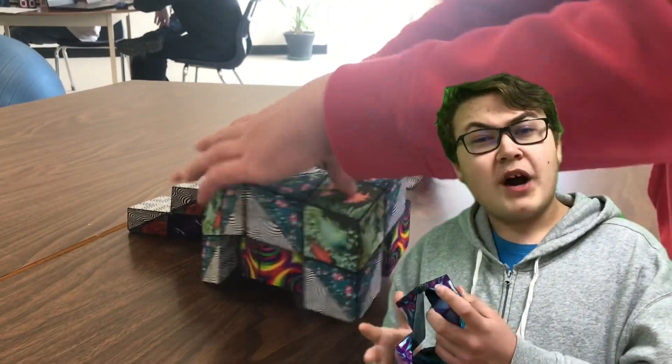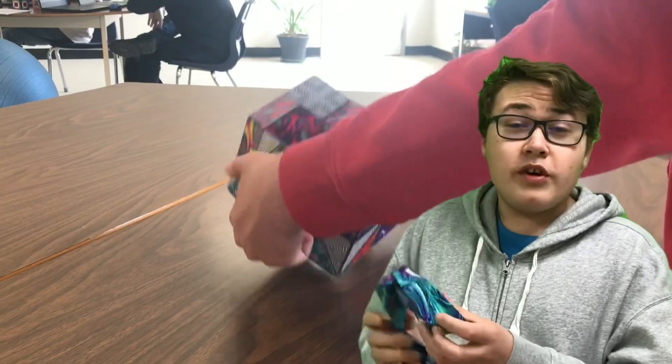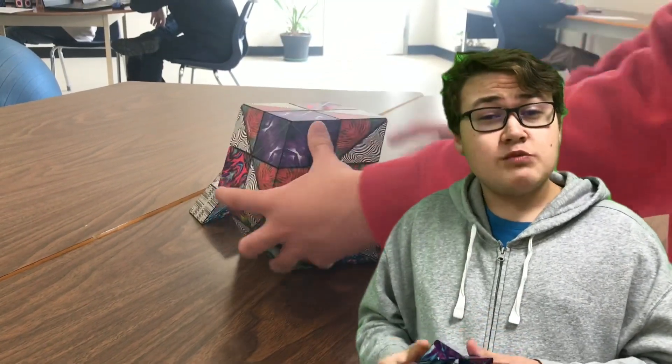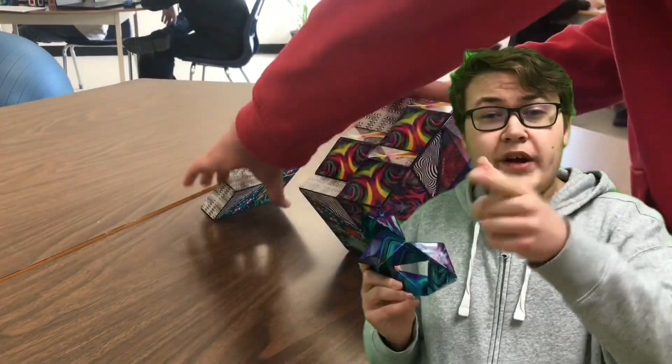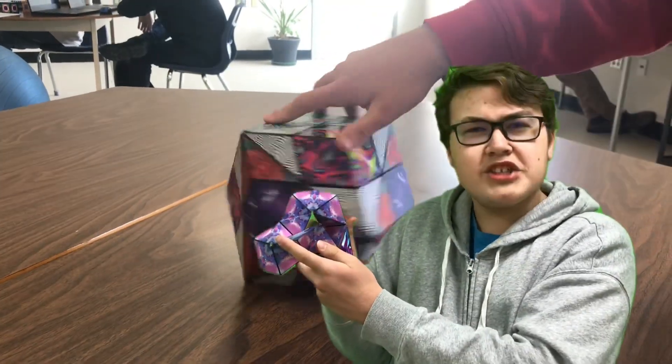But going into that creative possibilities part, you don't need just one Shashibo in order to make some cool shapes. And that's what we're going to do today. I'm going to demonstrate both you and my friend on how to make some cool-ass shapes — some cool-ass Shishibos.